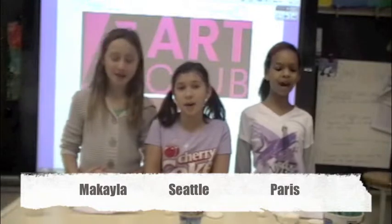March is Youth Art Month! All month long, the Art Club will be presenting new art projects and artists to celebrate Youth Art Month. Today we are going to learn about Coil Pots.